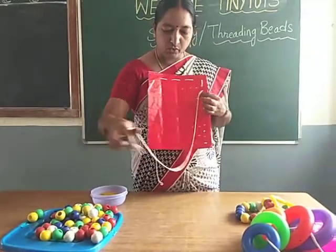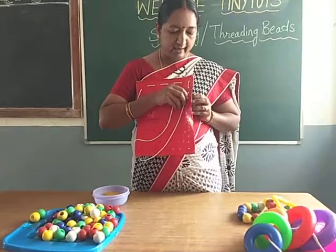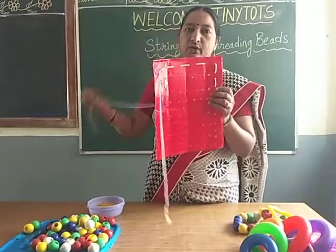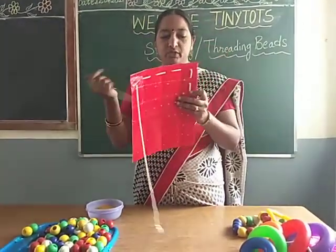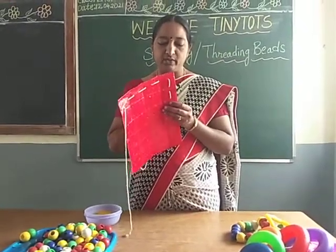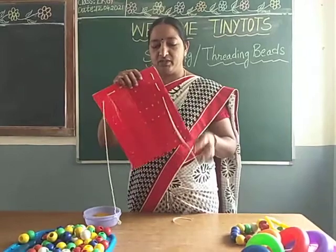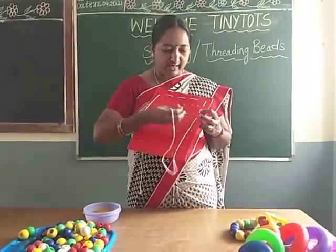So try to do this activity and post it in the group children. I am very happy to see the response — 90% of the children are doing all activities. The remaining 10% of students, please do the activities and post it in the group. I think you are enjoying doing all these activities.